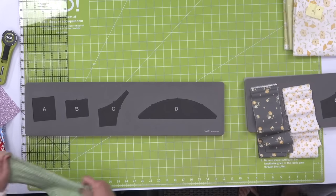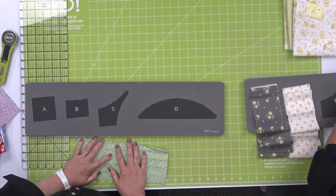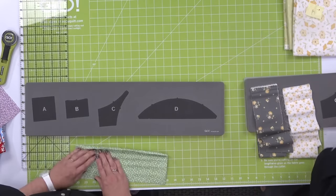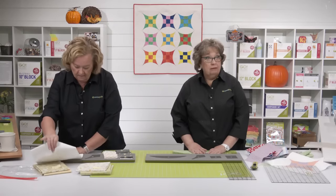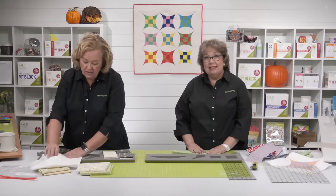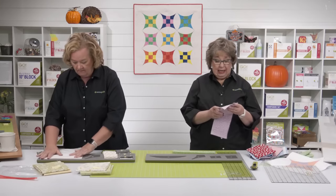We have one question and a greeting. Frances Finlayson is wanting to say hi — she's in Glasgow, Scotland right now. They are six hours ahead of us, so it's about twenty after six. She's having supper watching us. Thank you for reaching out. We love Scotland and we want to go back again.